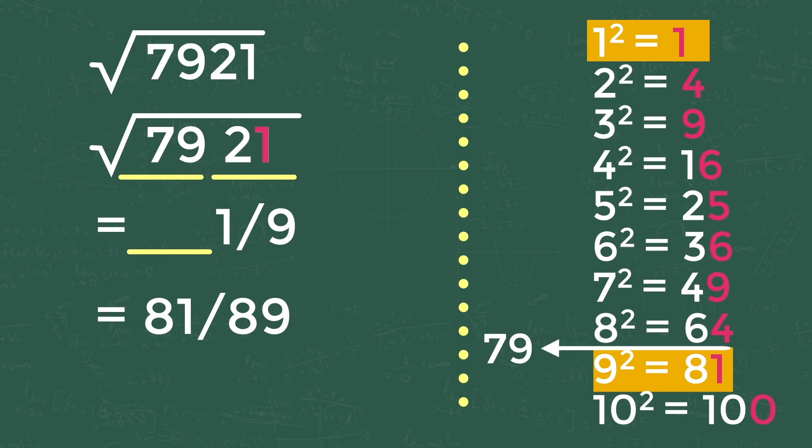To finalize, check whether the second series number is nearest to the first or second square value. In our problem, the second series number is 79, which is near to 81, the second number. So we take the second option: the answer is 89. The square root of 7921 is 89. If you understand this trick, try solving the problems below and comment your answers.